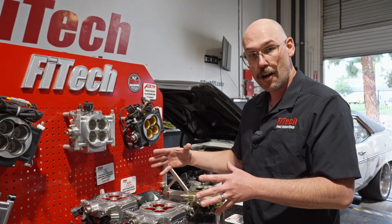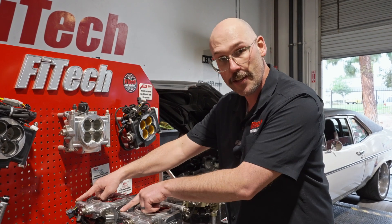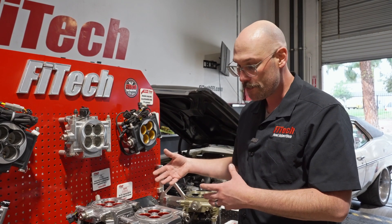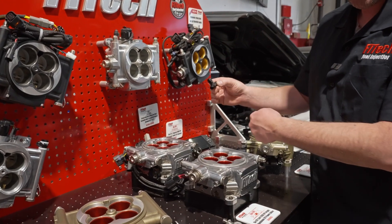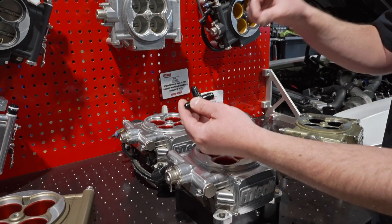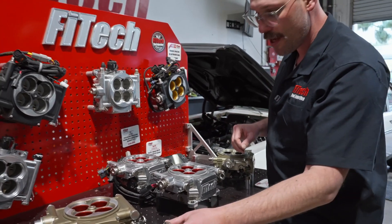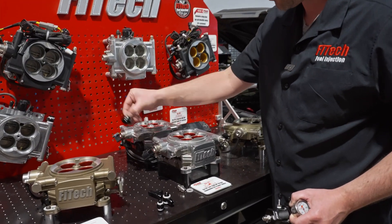If you're trying to stay compact and simple but have a higher flow and want to run both regulators, you can do that as well. If you're using one of our big dual pump fuel pump modules, you would want to run both returns. In that case you'd probably want to go AN8 forward, then split off, and do the same with the return — split back in and go AN8 back to the tank.